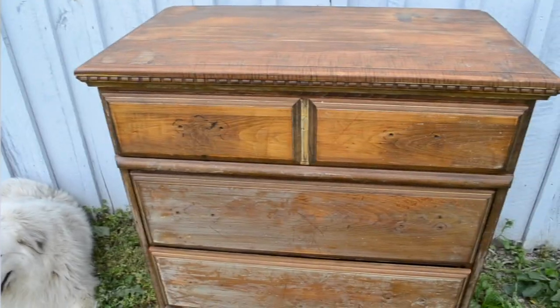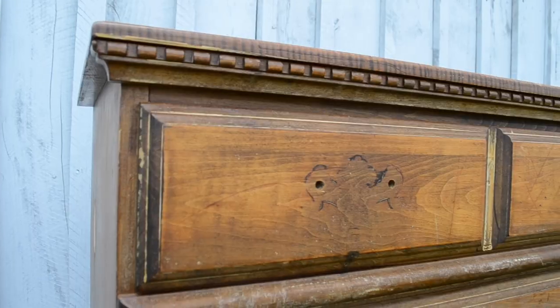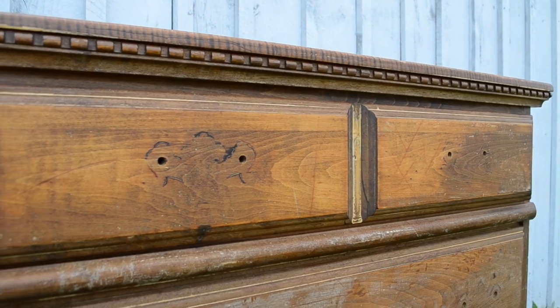Hey guys, it's Jessica here. Welcome to my channel. In today's video, I'm going to be giving a makeover to this dresser. I bought this dresser from my local thrift store for $15. This is a really nice solid piece, although it is in rough condition.